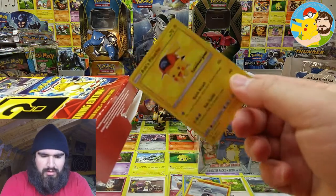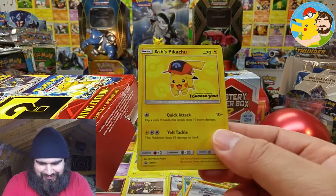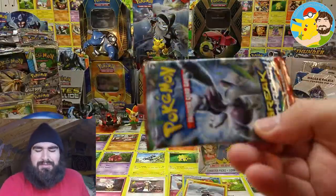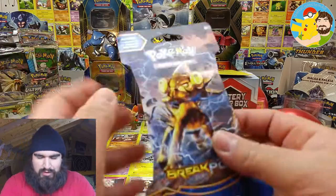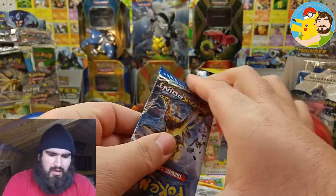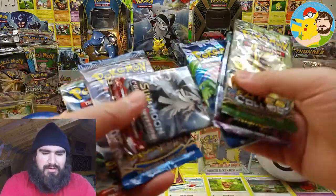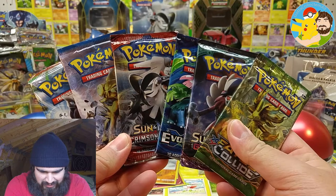Here is the promo card — look at that! Ash's Pikachu, I Choose You. Very cool. I do not have this card yet — that's awesome. If only it was holographic, that would make it even better. And the last booster pack in here is XY Breakthrough. Weird how they put sleeved blister booster packs in there, but hey, it is what it is. Would have been nice if they gave us three Sun and Moon era and three XY era, but let's see what we can manage to pull out of these.